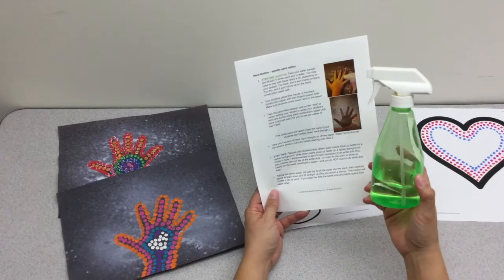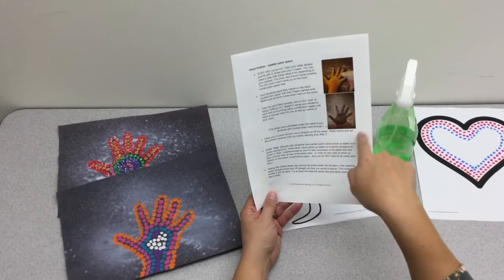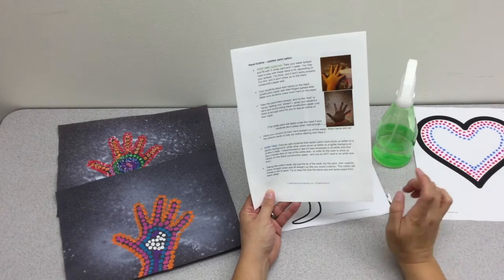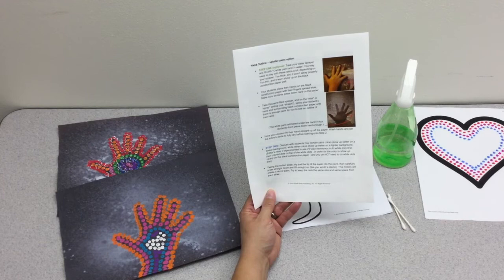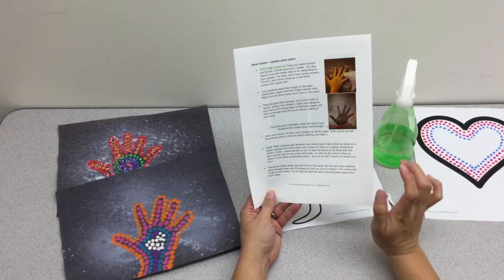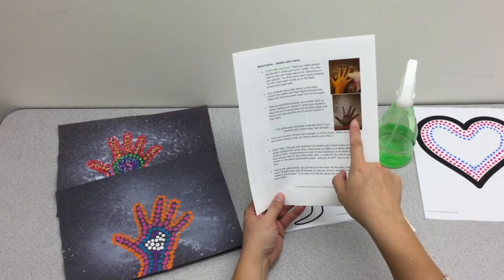So once you have your mixed paint and water, your students place their hand firmly on the black construction paper, then mist the area around the hand as well as the hand itself. Have students pull their hand straight up and if they press down hard enough you'll get a silhouette outline of the hand — this mimics the blown hand art found in Aboriginal caves. If they don't press down hard enough the paint will bleed underneath, so make sure they press firmly. You'll then need to wait until the paper is dry before moving on to step two.